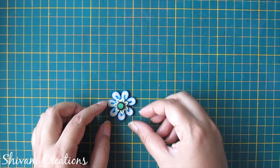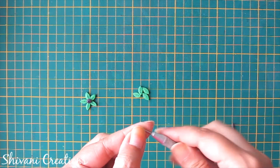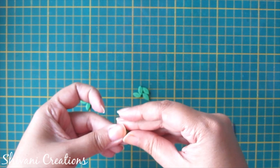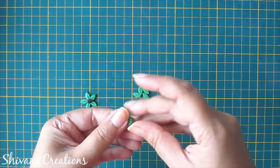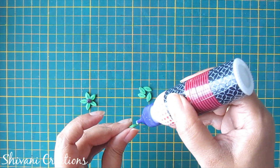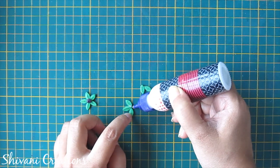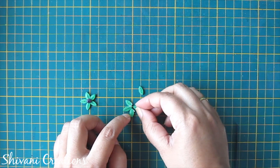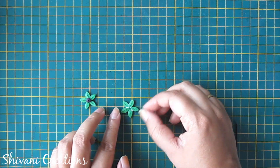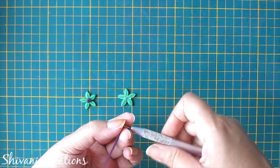The center pendant flower for the necklace is ready. For the next flower I am taking half strip of green color and making one leaf shape, then joining all five petals. For the center of the flower I am taking half strip of dark purple and making one tight coil.